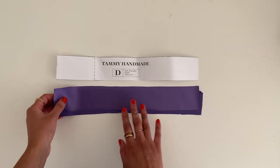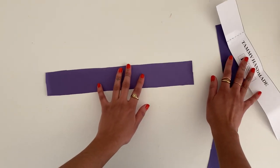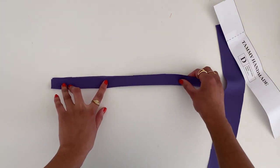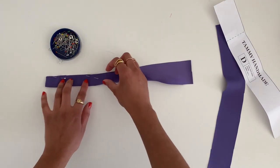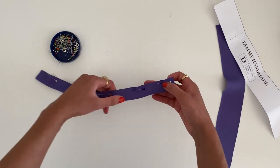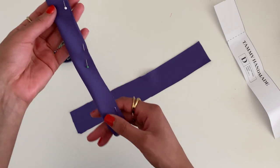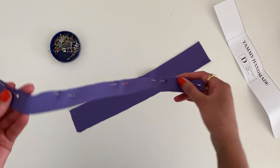The first thing we're going to want to sew for this dress is the straps — you're going to have two of these. Make sure the right sides are facing up and we're simply going to fold this in half so the wrong sides are facing out. We're going to pin along this long edge, then sew a line across this edge with a one centimeter seam allowance, which will create a nice skinny strap. Repeat the same process for the other strap.